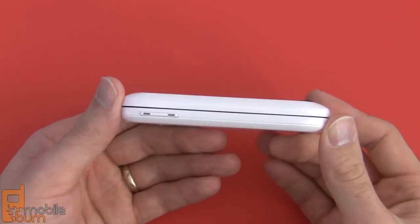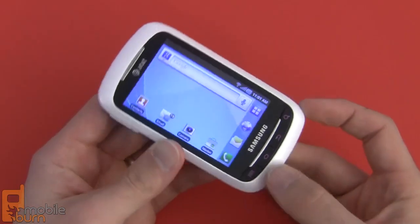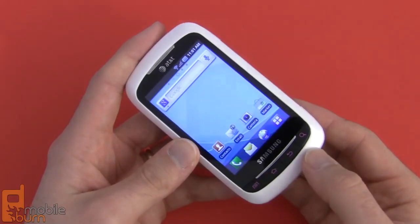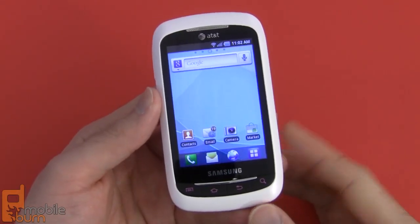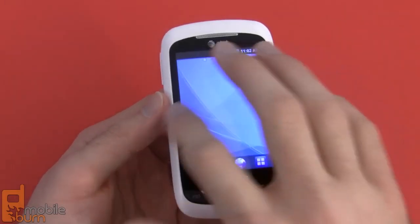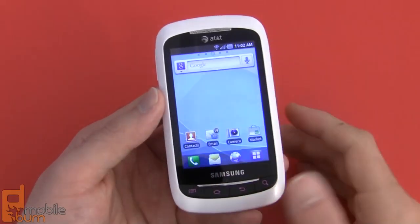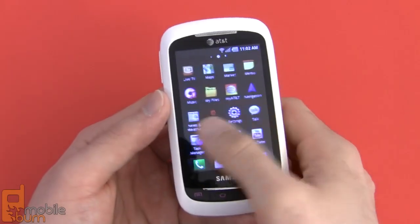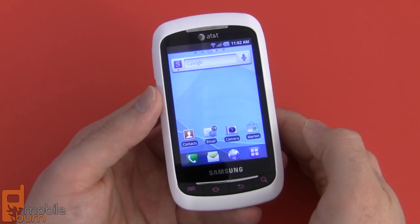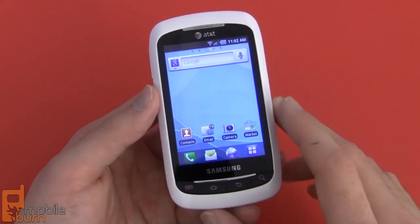Thanks to that flipping design, the phone itself is pretty thick at about 15 millimeters, so it's certainly not the thinnest phone on the market. It weighs about 147 grams, so it's right about in the middle of the pack as far as weight goes. Samsung and AT&T kept things pretty simple with the DoubleTime — it's running Android 2.2 Froyo with Samsung's TouchWiz interface on top of it. This is an older version of TouchWiz that's been around for quite a while; it's not as extensive or as pretty as the TouchWiz 4.0 we're used to seeing on, say, the Galaxy S II.